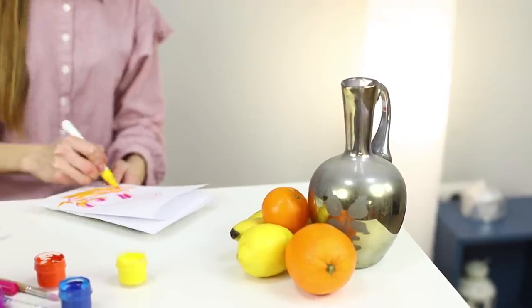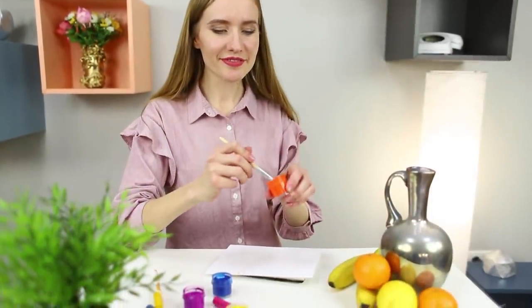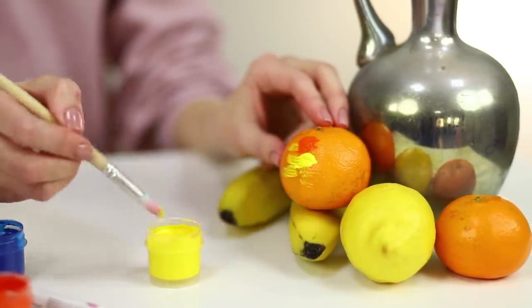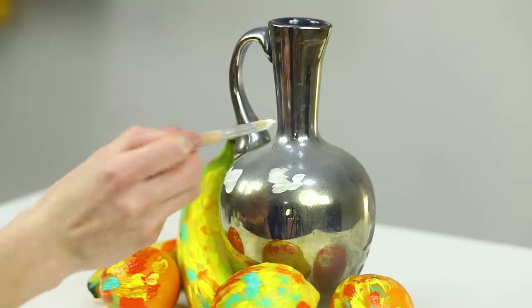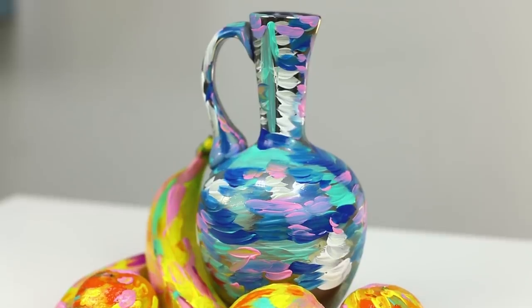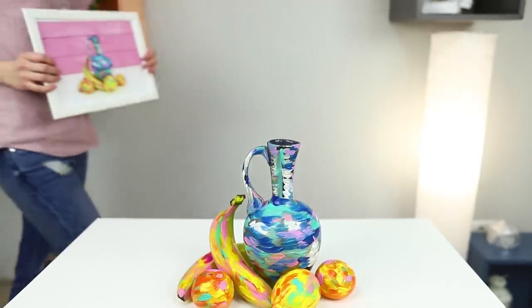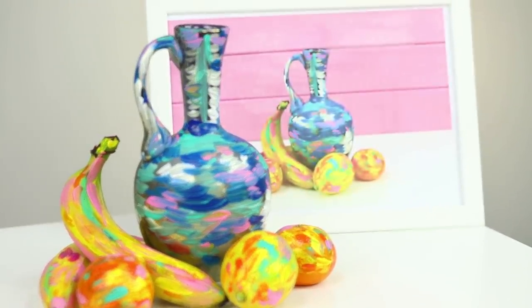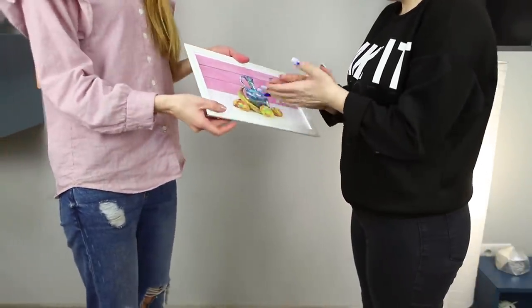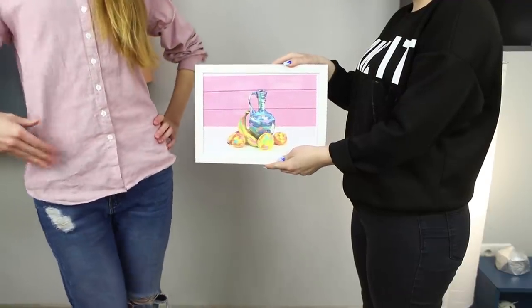A day off is an ideal time for creativity and especially for drawing, but what if the still life is not turning out well? We've got an unusual idea! Cover all the elements of the composition with paint and decorate the fruit with bright color strokes. Then move to the jug and draw the shadows with darker shades. Do not blur or shade the strokes. Set a background, take a picture, print it, and insert it into the frame. Looks like a real oil painting — so natural that even your best friend will think you drew this masterpiece with your own hands! Let's not reveal our little secret to anyone, okay?